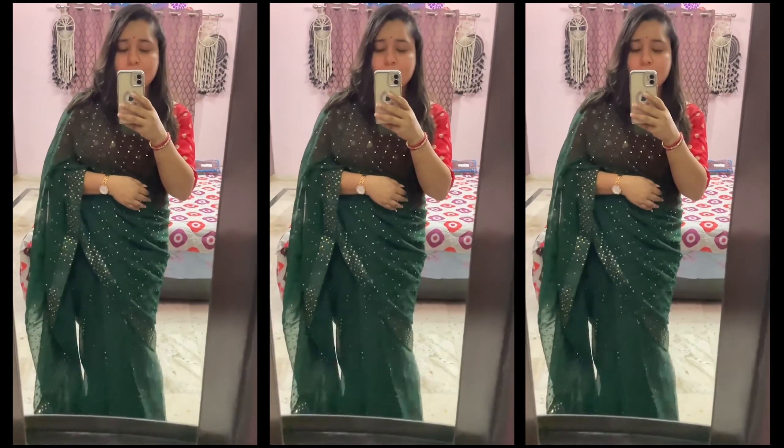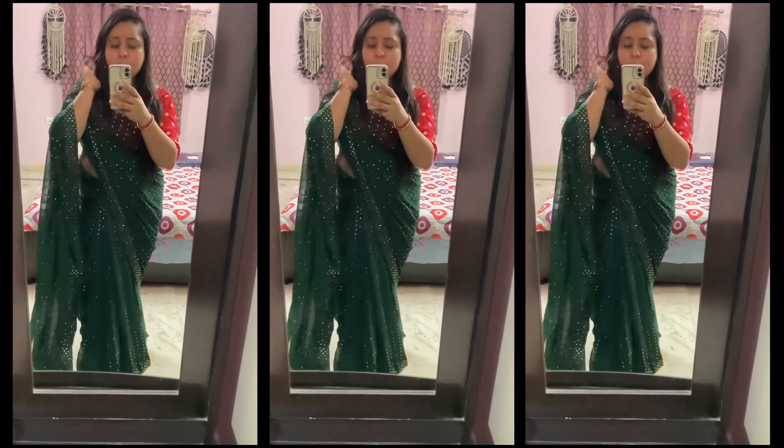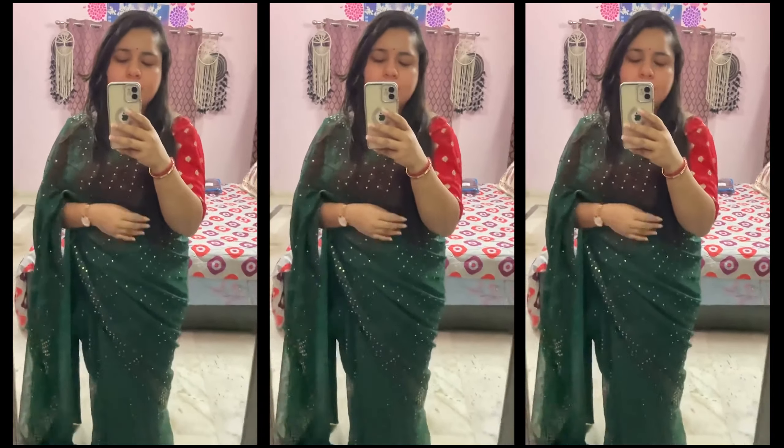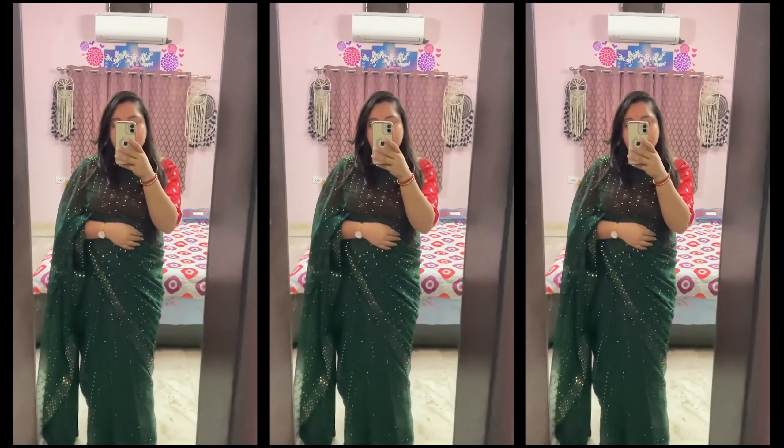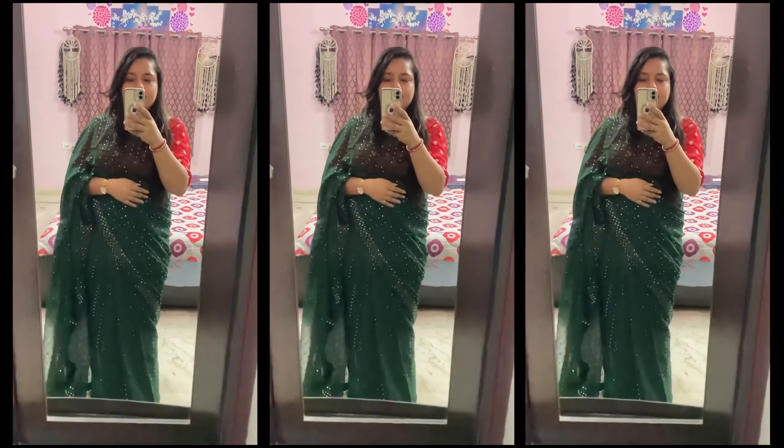Here is the next saree in a bottle green color with full golden sequence work. It's perfect for a haldi function or small functions, and you can easily carry it. The fabric is georgette, so it is lightweight and very comfortable on the body. A blouse piece is included but it's very thick, so I'd suggest pairing it with a red or green blouse. The golden blouse also looks very pretty. The overall saree is full of work and has a small border detailing on both sides.